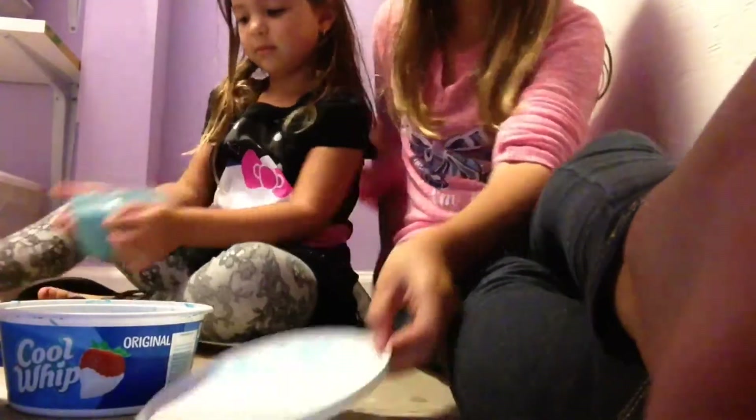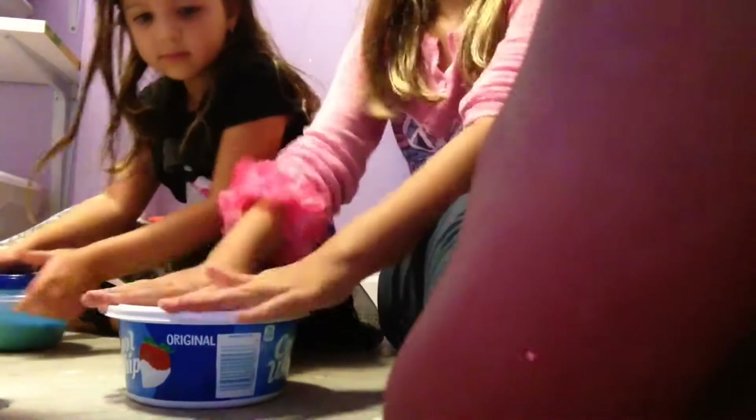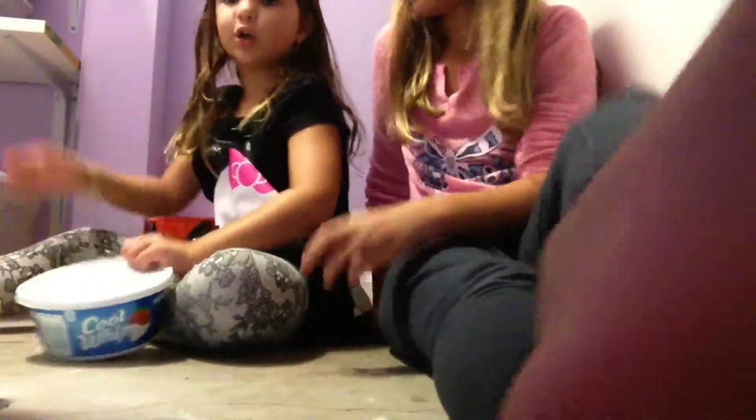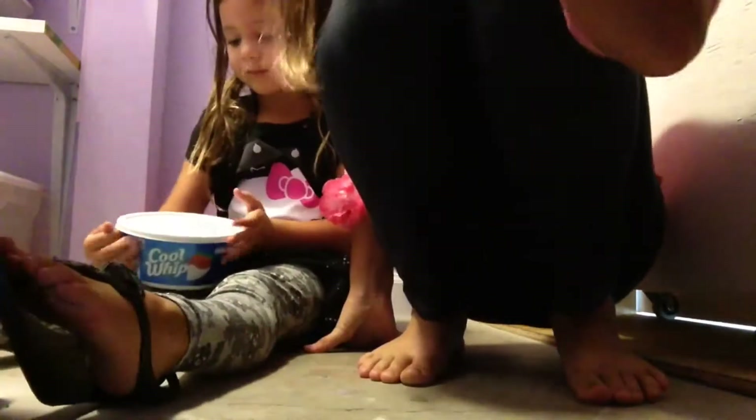Hers pokes really well too. Let's close it up and get our next slime. Carly, can you tell me how to make this slime? It's made with shaving cream and contact solution.